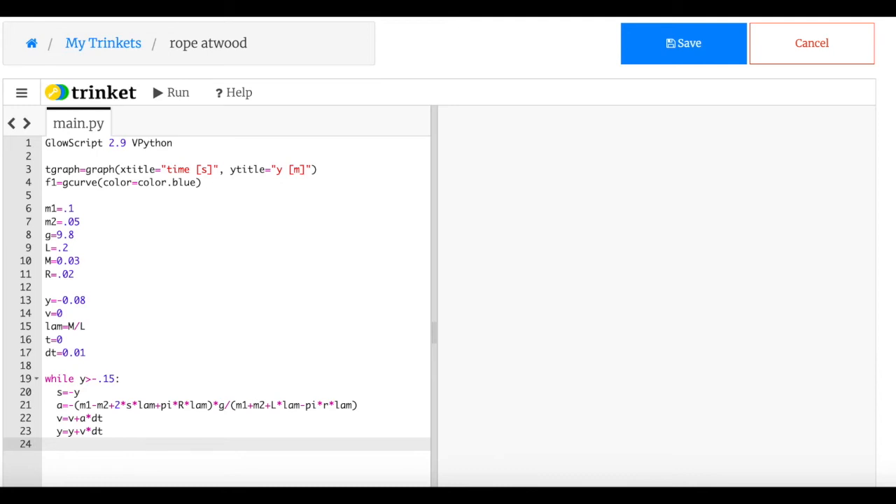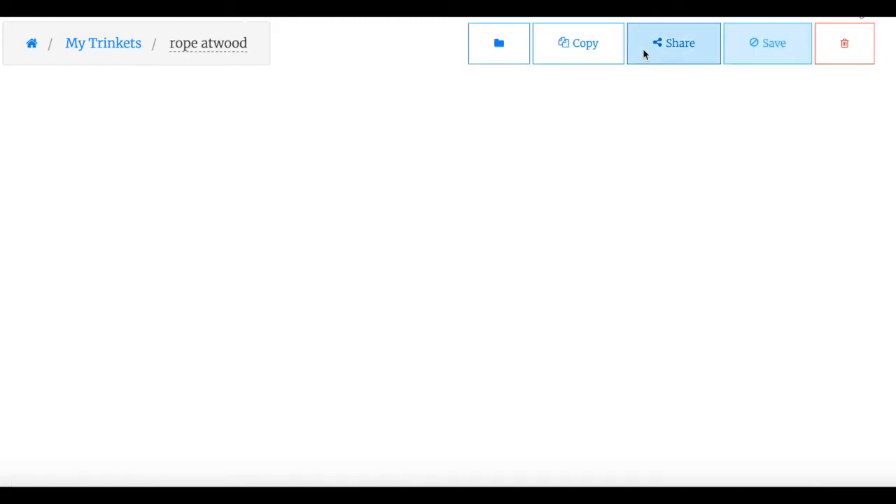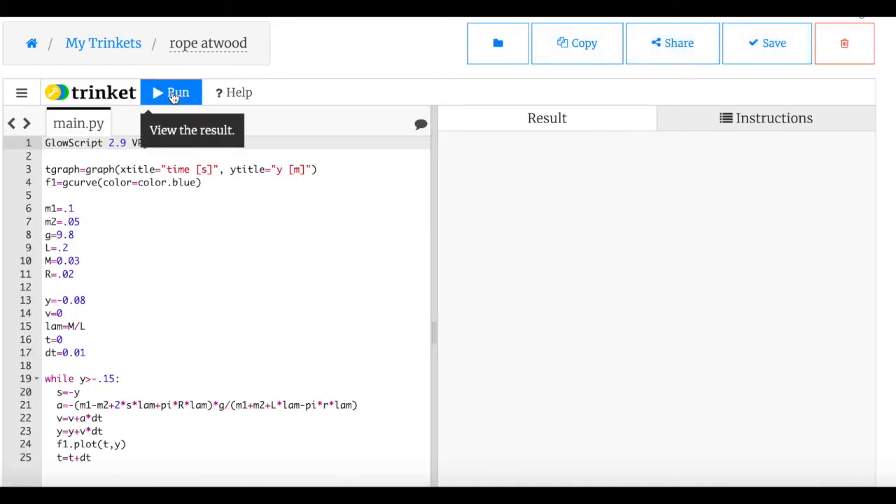I initialize t equals 0 and dt equals 0.01, plot each point with f1.plot(t, y), then update the time with t equals t plus dt at the end of each loop iteration.